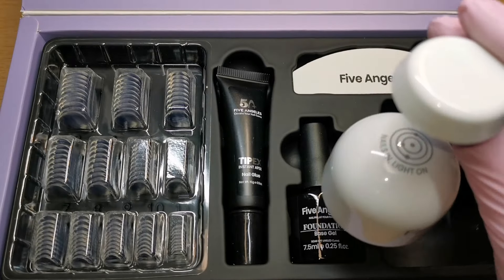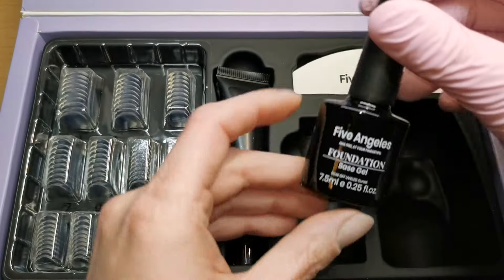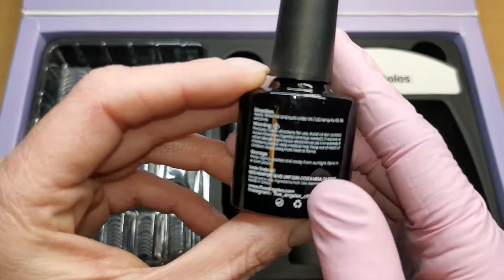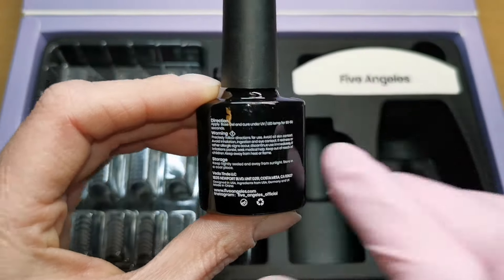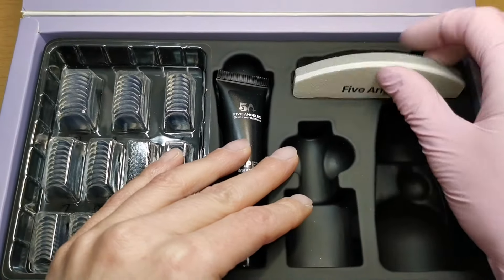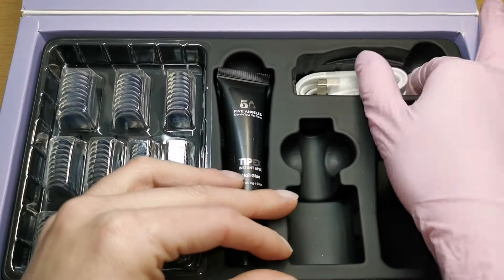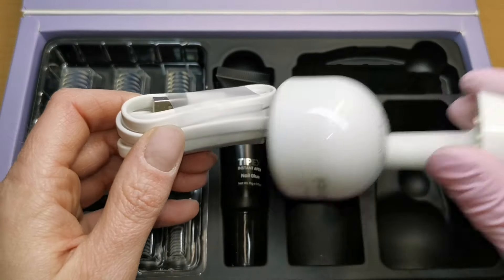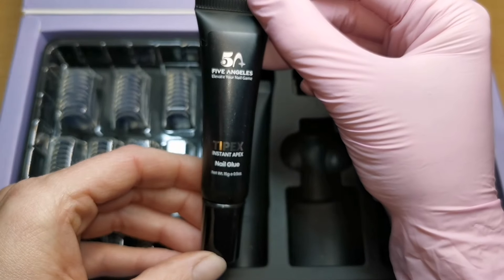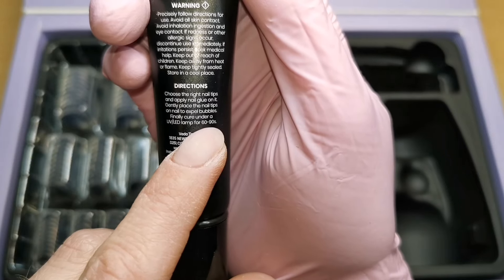We've got a mini lamp which we'll have a little look at later on. We've got a foundation which is a base coat — you get 7.5ml in your glass bottle, and on the back you've got your directions. It's a 60 to 90 second cure time. We've got a nice sturdy file, and then there's the power cord for the mini lamp. We've also got the tips and a glue gel with directions on the back — again 60 to 90 seconds cure time.